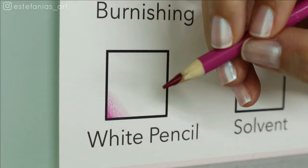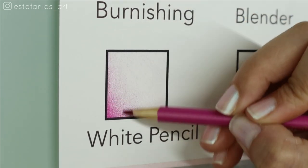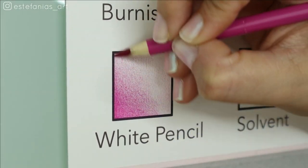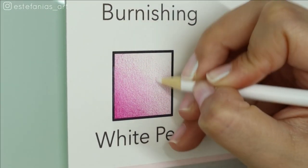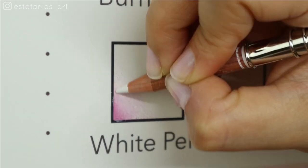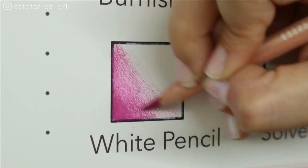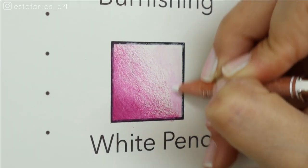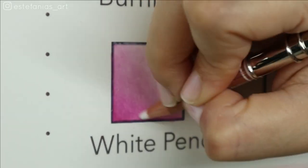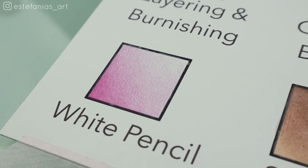The third blending method is blending with white, which some people also call saturation burnishing. This method is also exactly the same as normal burnishing — the difference is that you will use white to burnish but also to desaturate your layers. Because this method changes the value of your layers, it is a more advanced method of burnishing, but it's also essential for realistic colored pencil work, especially portraits and skin.